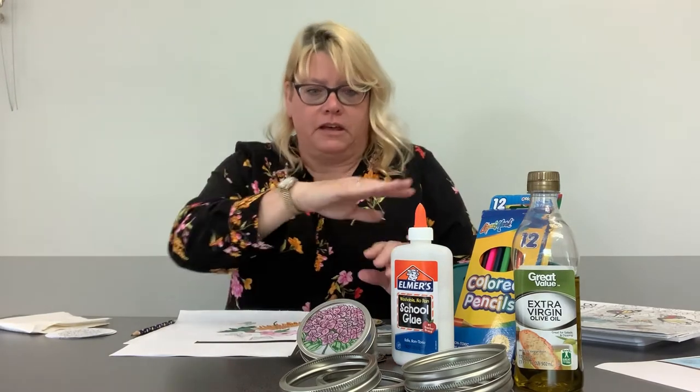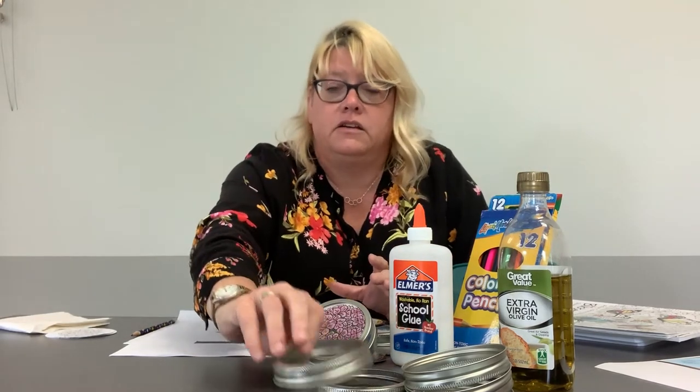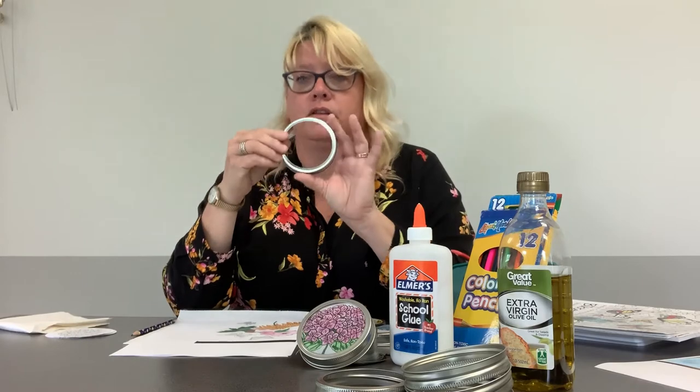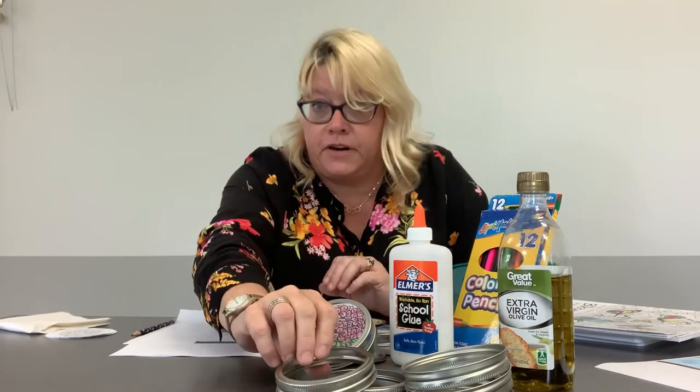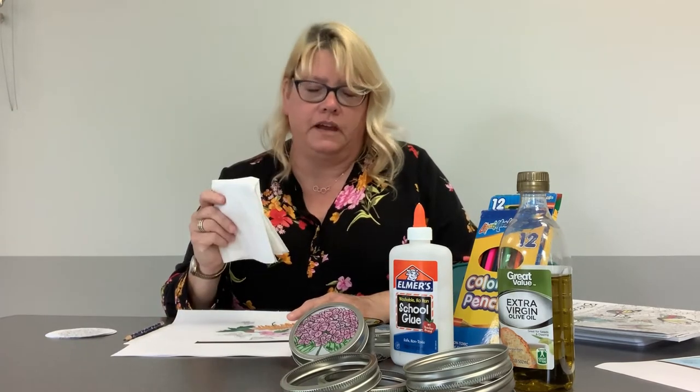The first thing you do is get all your materials. I have some glue, some colored pencils, a little bit of oil — it doesn't matter if it's olive oil or Crisco, whatever. I have canning jar lids — I use the large kind, they're very cheap, and you can use used ones that you've already canned with. Also have a pair of scissors, a pencil, and a couple paper towels are always handy to have.